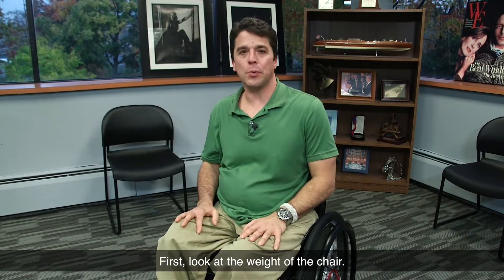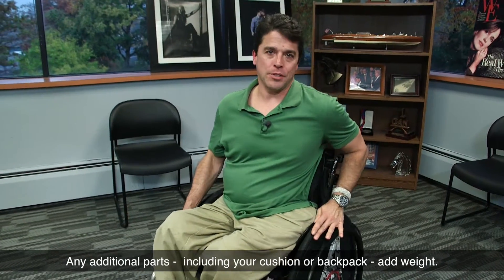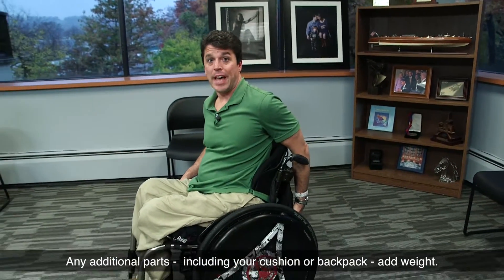First, look at the weight of the chair. You want your chair to be as light as possible. Any additional parts, including your cushion or backpack, add weight.